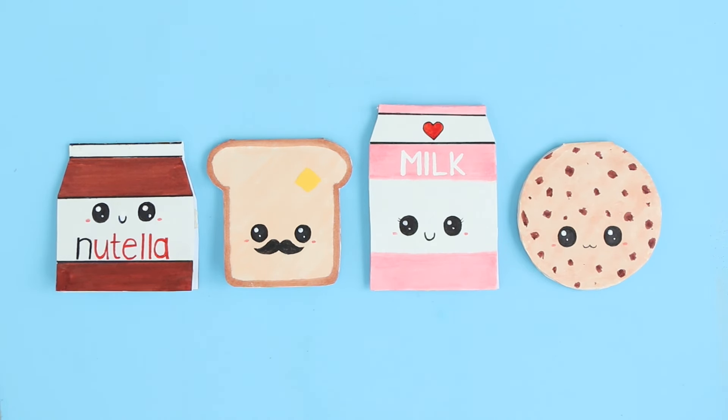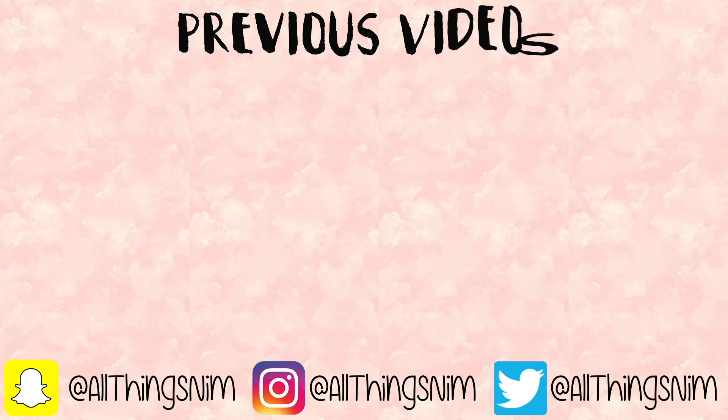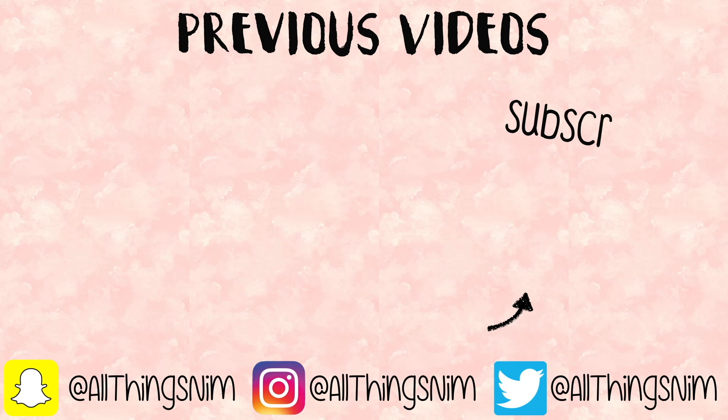I hope you guys enjoyed it. Be sure to let me know in a comment down below which notebook was your favorite. I hope you guys are having a fantastic day so far. I love you so much and I'll see you in my next video.